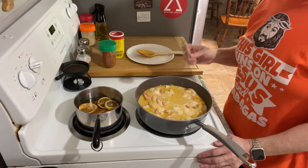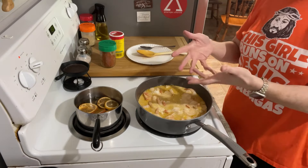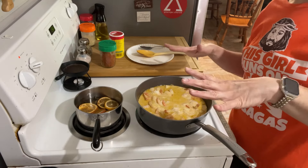Colder than anything, but man, is that good. Oh, my stars, that is delicious. Now while that's coming back up to a simmer, I'm going to go ahead and put my riced chicken in the oven — not to cook, just to warm up.